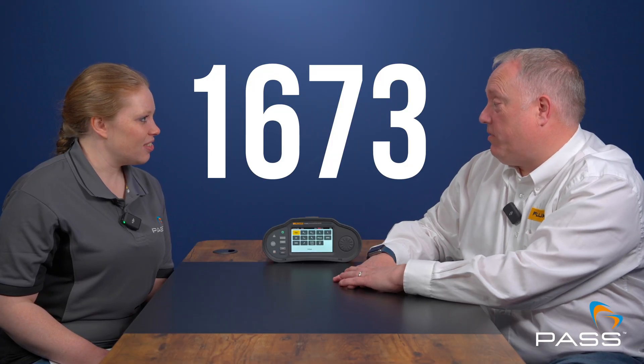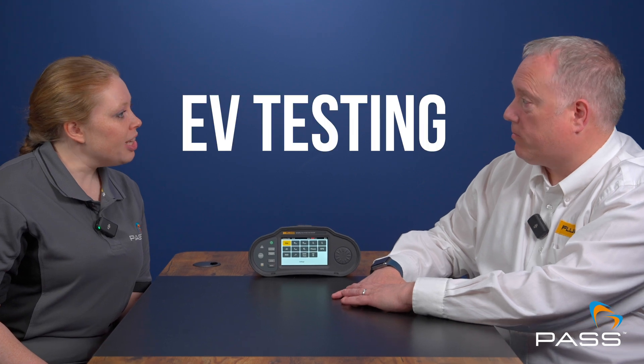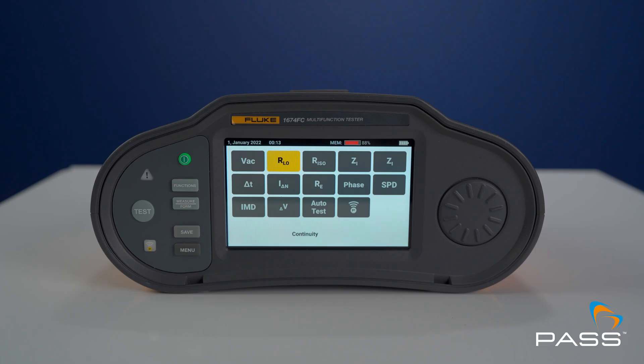The 1673 series adds Fluke Connect and Bluetooth technology, enabling the meter to connect to the 1630 earth meter and leakage clamps like the 369. It also includes auto test functionality, EV testing, and earth resistance features, with the ability to work with models like the FEV 300 and FEV 350.